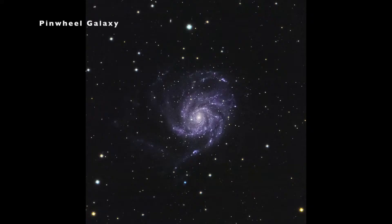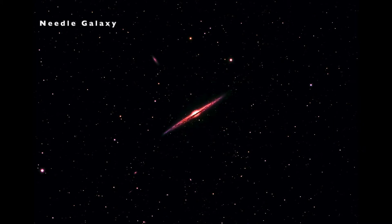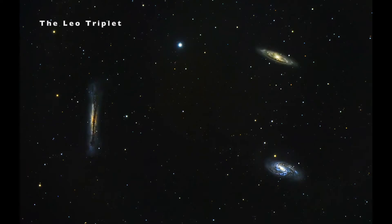During galaxy season I shot all of the classic targets — the pinwheel galaxy, the whirlpool galaxy, the needle galaxy, the Leo Triplet — all of the classic targets that you probably saw on Instagram and social media.